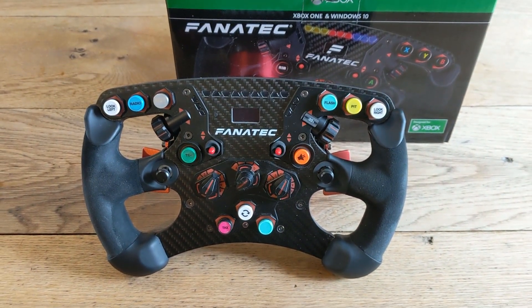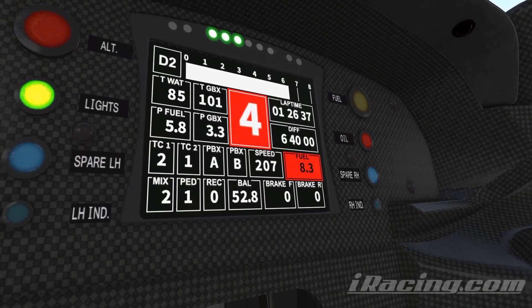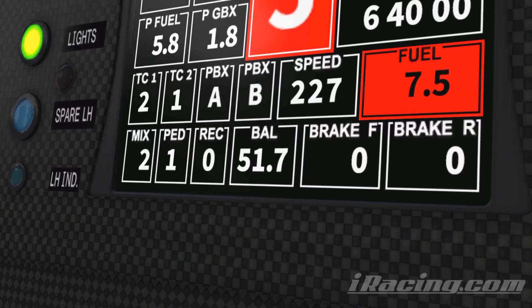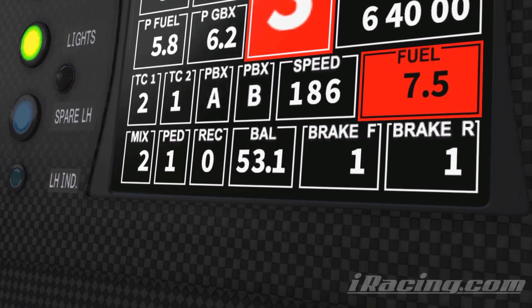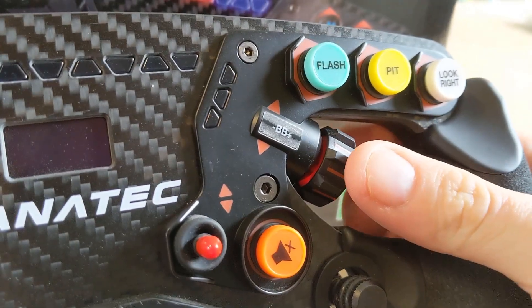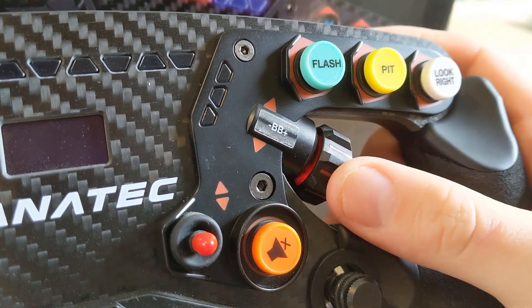I am someone that loves to tweak brake bias throughout the lap. To do this you need a way to nudge the bias value up and down really easily, and the thumb dials on the Formula V2 were going to be the answer to this. Unfortunately I found them to be nowhere near positive enough for what I hoped they would do. It is too easy to make two clicks when you only wanted one, and sometimes due to the way the software works it doesn't successfully register multiple clicks — instead it blends them into one continuous click.